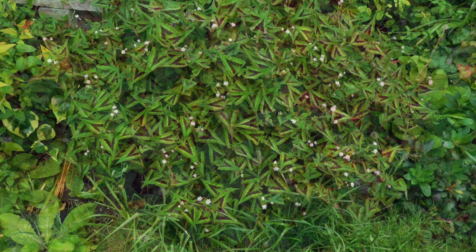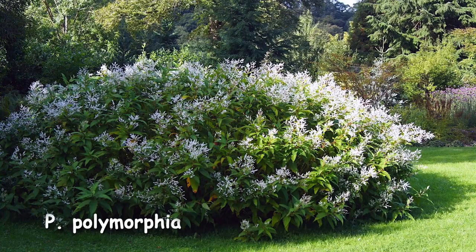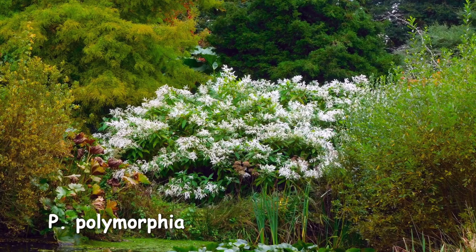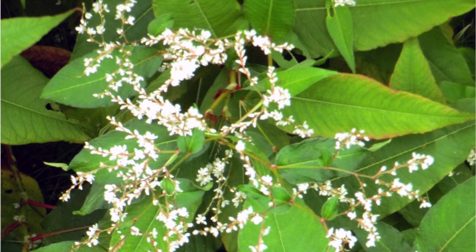A few vigorous ones to be aware of: Persicaria raniculata — for example, Purple Fantasy — produces its best colour in light shade. There's also Persicaria polymorpha, which flowers from spring to summer in sun and partial shade, but it does sucker vigorously and can become invasive, so do watch out for that one. Persicaria wallichii has a grace and elegance about it, but keep an eye on that too — it can become rampant, a bit of a thug. You may have seen it by the roadside, on banks, or by the side of streams. Do be careful if you go for that.